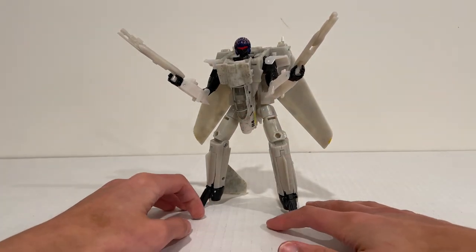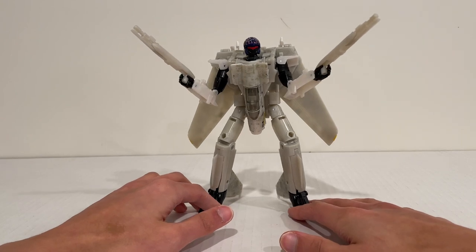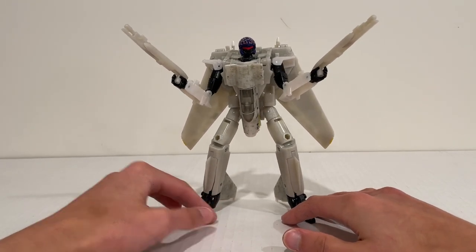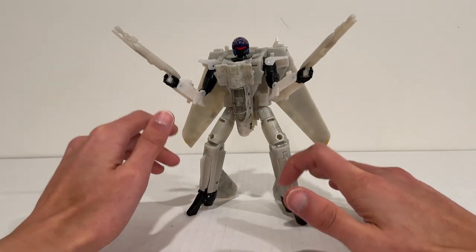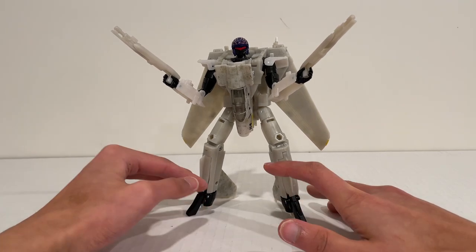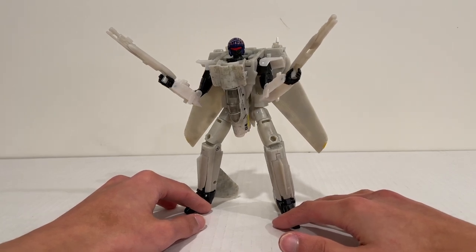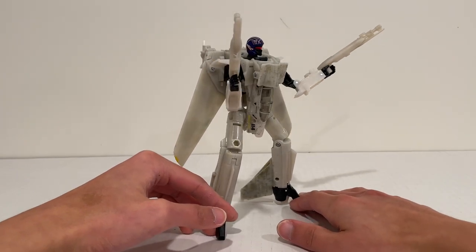They messed it up a little bit with the paint, but I still think it is definitely worthwhile if you're a big fan of jet Transformers or F-14s, or if you're a big fan of the Top Gun movie — I think this is a must buy. But for general Generations Hasbro Transformers collectors, I don't think this is a must buy at all. This is really only for those Top Gun fans or anyone who likes the design of this figure.